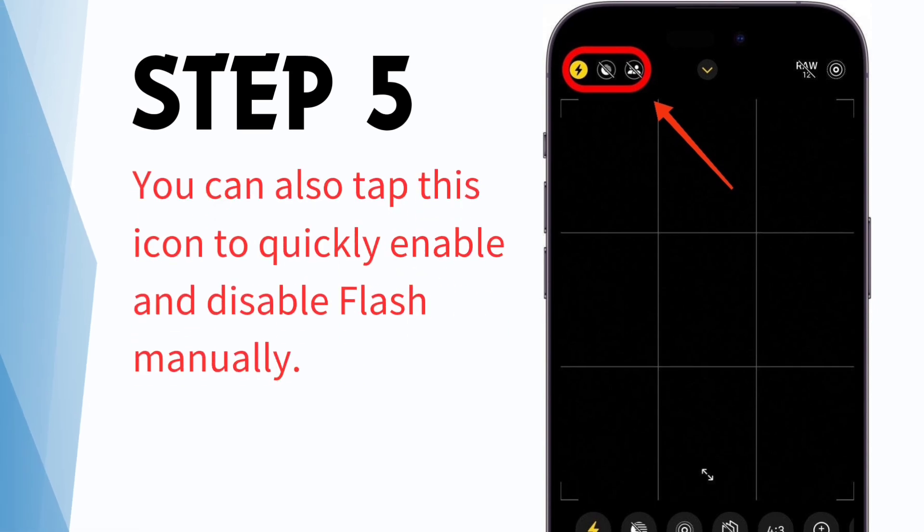Step 5: When flash is on, the corresponding icon in the upper left will be yellow. You can also tap this icon to quickly enable and disable flash manually. Now, whenever you take a selfie, your iPhone screen will briefly turn all white to create a bright flash that illuminates your face.